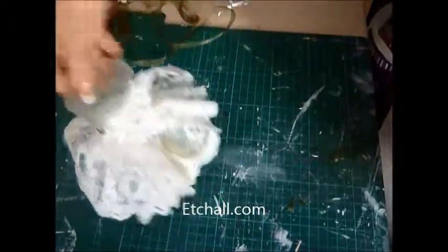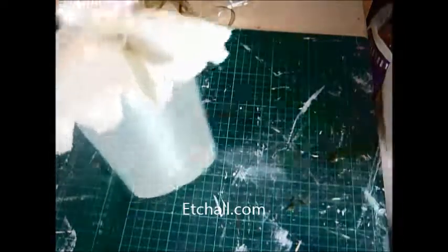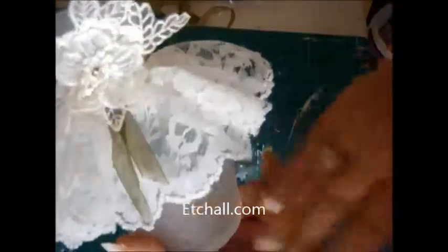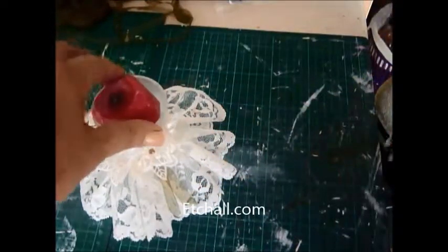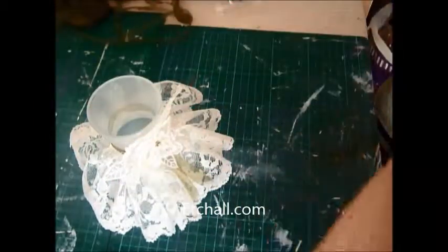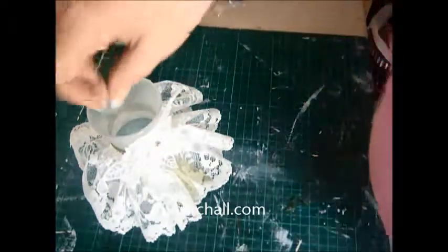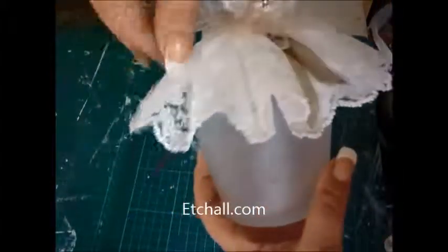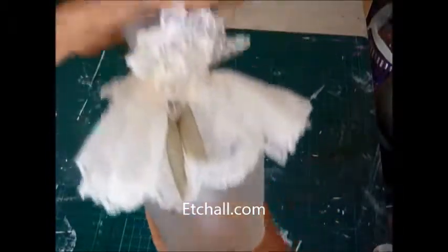Just wondering if it actually needs anything else. I don't think it does — I think it's quite cute just as it is. I'm going to leave that as it is. I think that's really quite sweet; it doesn't need anything else. You can add a candle if you wanted to, but I don't have one that fits. I did start cutting one down but it's going to take too much cutting. So I do recommend trying to find a candle that fits the hole of your vase. So there we are — that's Etchall and the Shabby Chic November kit mixed together. I hope you like it. I think that's really quite cute. Thank you for watching. See you next time. Bye bye.